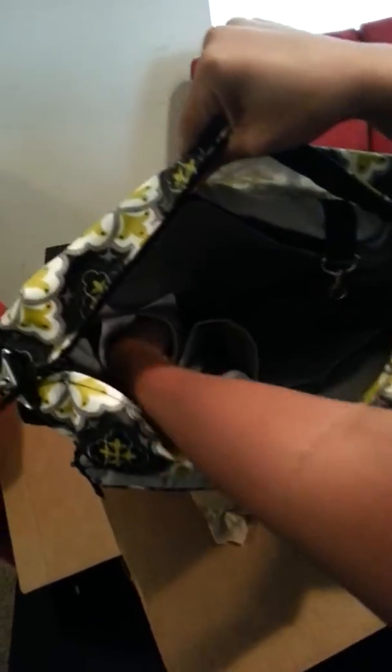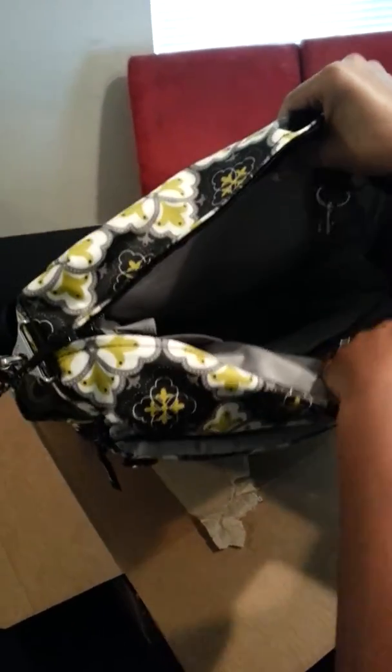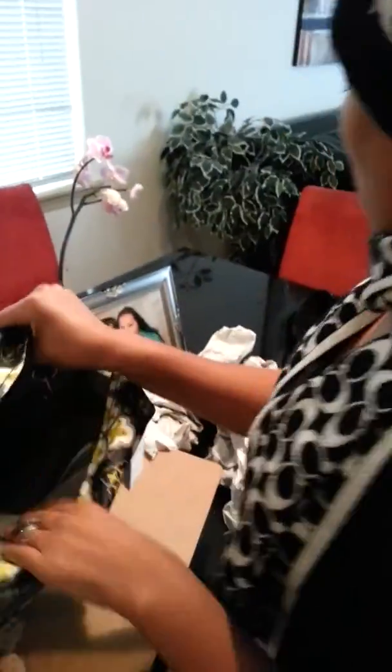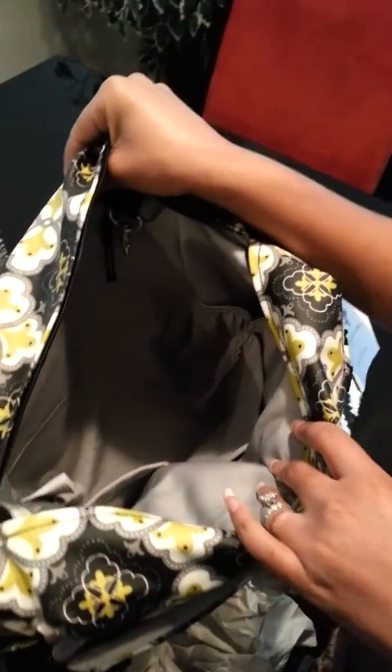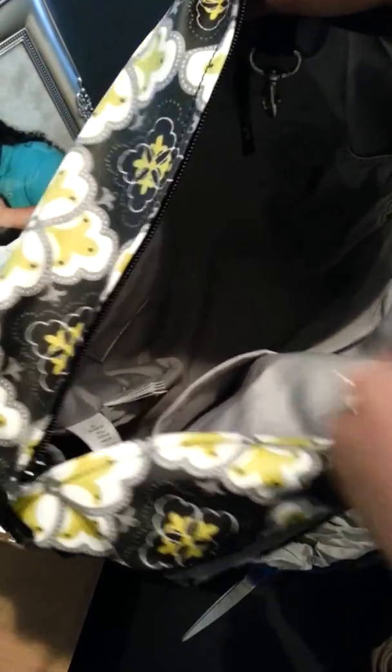There's a bottle or a small pocket on the side there. There's another small pocket on this side as well — put it under this light. Can you see? Not really. And then there's a pocket here.